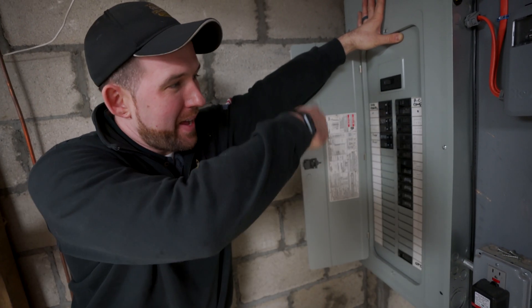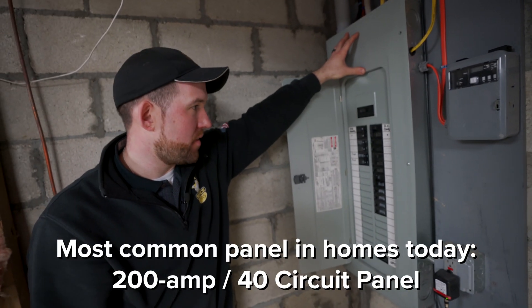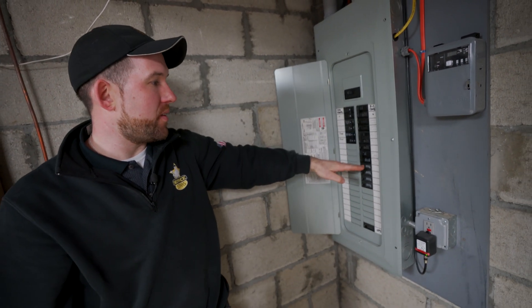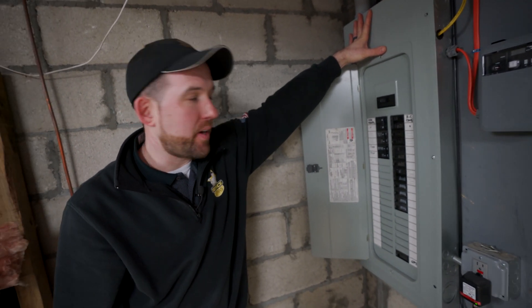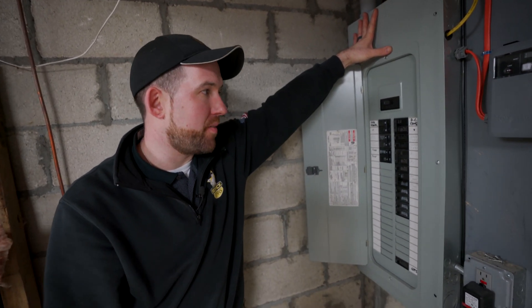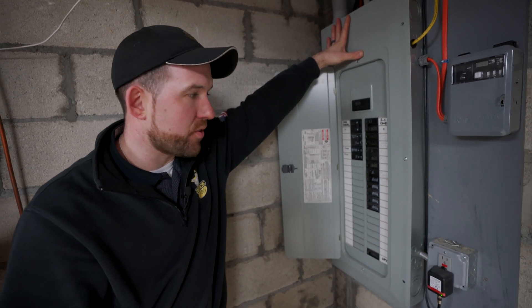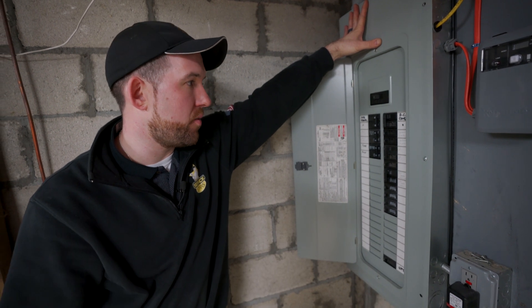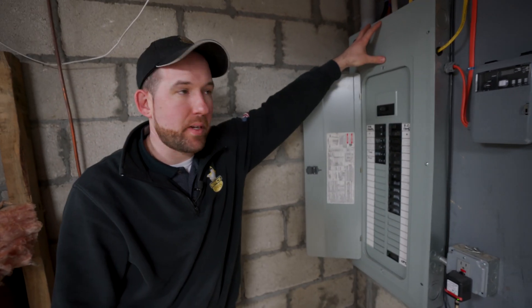Today the average panel is a 200 amp 40-circuit, which this panel here is. A lot of the older homes have a 100 amp panel, which is half the size of this usually. If you're thinking about doing any type of central air, or adding any type of bigger draw — ACs, electric stoves, anything like that — you may want to consider upgrading if you don't have a 200 amp. A 200 amp 40-circuit is usually the best way to go.